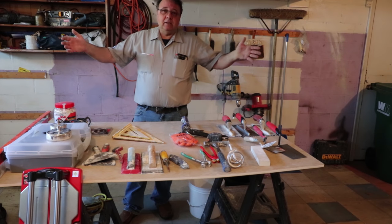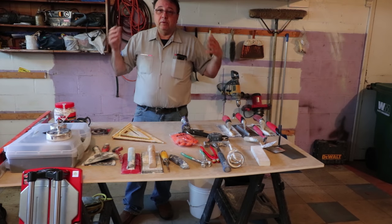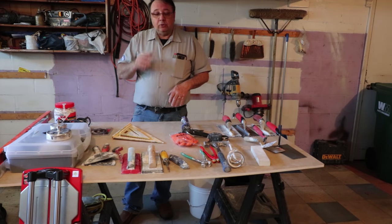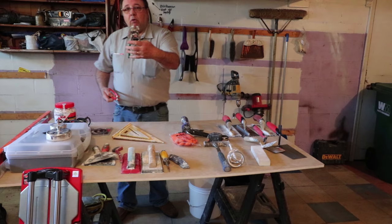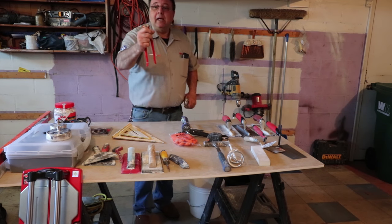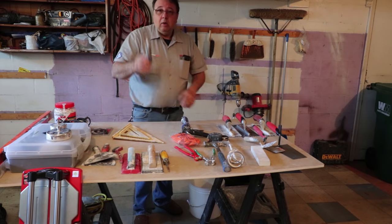A straight edge can be either a magnesium straight edge — I've got a ten-footer and a six-footer. Or you can use a level, or if you've got a straight piece of lumber, you can use that. Also for cutting tools: nips. There are different kinds of nips. These are a pair of nips I've had for a very long time, and you can get other kinds of nips with rounded blades. Utility knife.